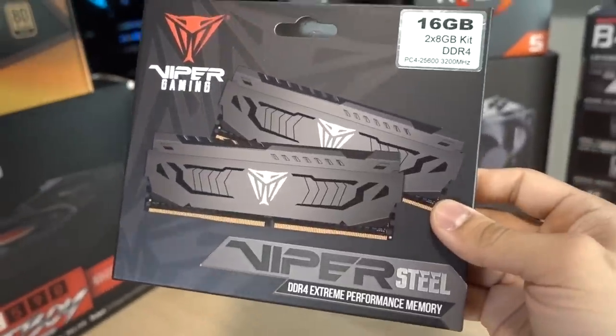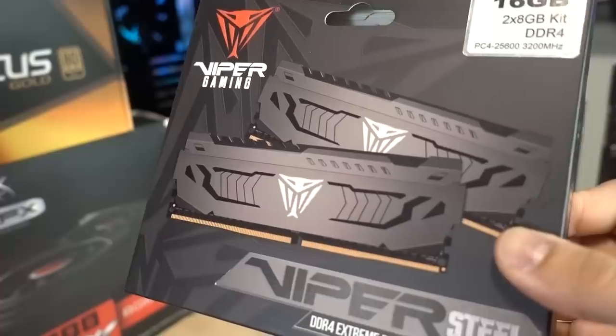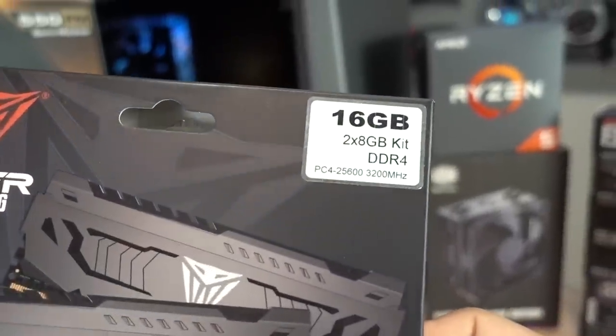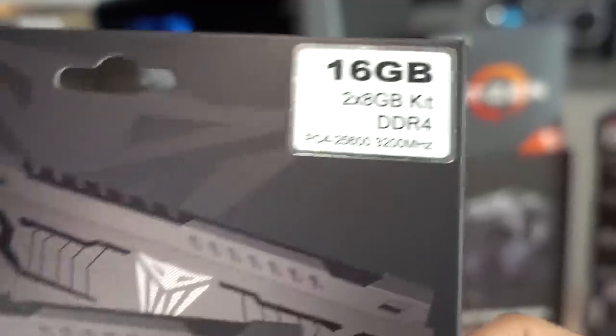For memory, we have Patriot's Viper Steel. This is actually a kit I didn't really even know about until I started looking for modules that had gunmetal gray heat spreaders — it's going to match the build really nicely. It's a 16 gig, two-by-eight gig kit of DDR4 3200 speed, which I think is a nice sweet spot frequency for Ryzen as well.